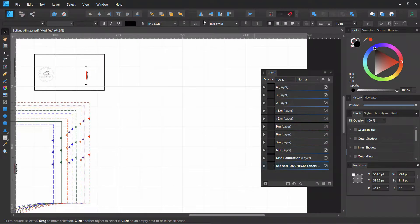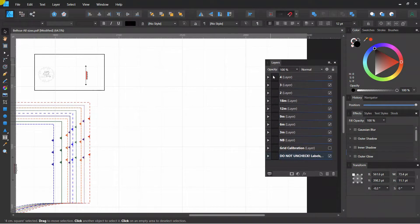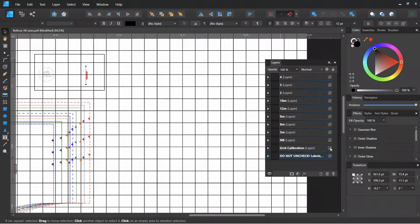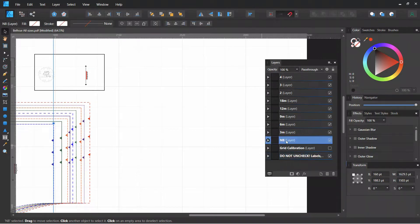I've opened up my pattern and I've just pulled the layer tab out. You can pull it right out from there, and I've pulled it out so I can see it all because we will be working in the layers. I've turned off the grid calibration layer — we don't need that for what we're doing. What we're going to start with is selecting the layer that we want to draw a rectangle in. The rectangle tool is on the left toolbar.